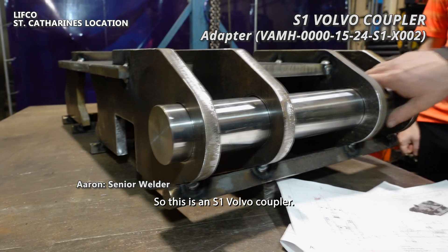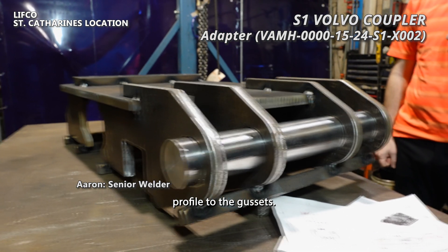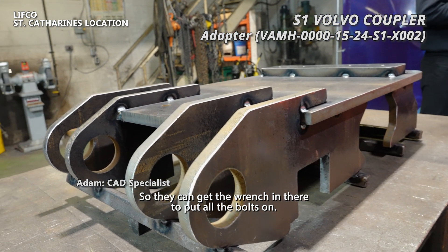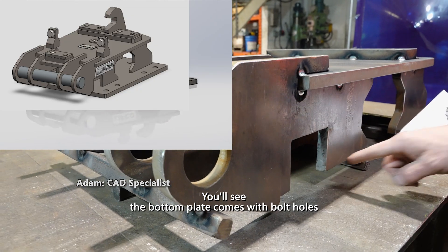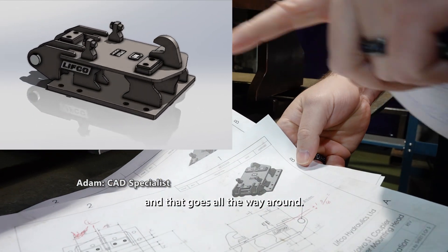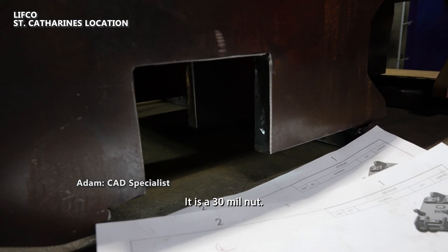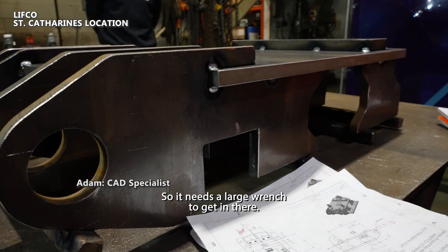This is an S1 Volvo coupler. This one has a custom profile to the gusset — it's got cutouts. This one is for a bolt-on adapter, so that cutout is clearance so they can get the wrench in there to put all the bolts on. The bottom plate comes with bolt holes that go all the way around, so there will be bolts right in here and you need to be able to get in there with a wrench. It's a 30mm nut, so it needs a large wrench.